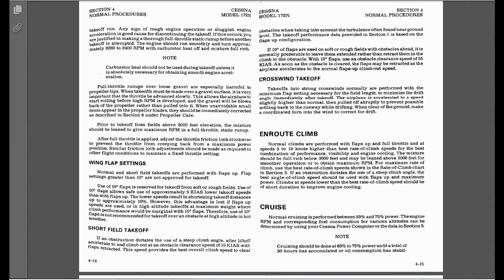Page 4-14, wing flap settings: normal and short field takeoffs are performed with flaps up. Flap settings greater than 10 degrees are not approved for takeoff — and that's because of what I was saying. If we use flaps, you're creating more lift, but you're also creating more drag, which overall hurts your takeoff performance.